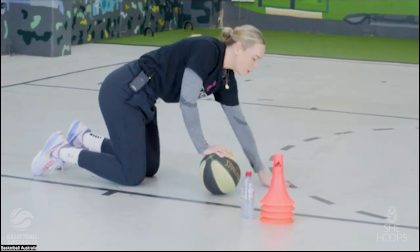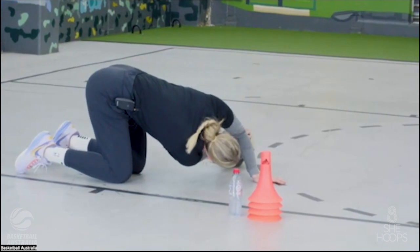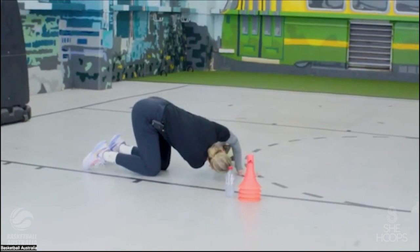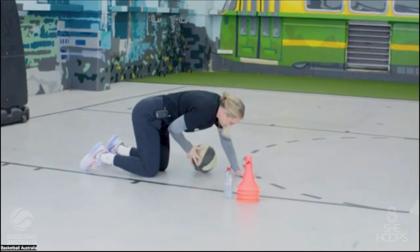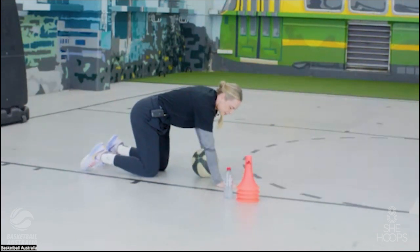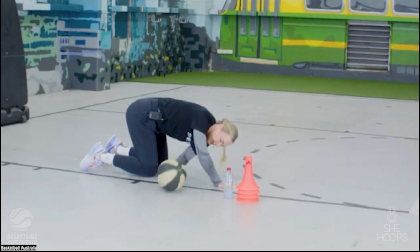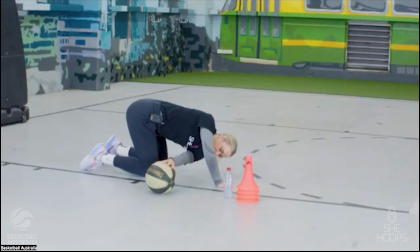For this one you need your ball. We're on all fours still with one hand on the ball. We're just going to push it under our arm, look under that arm that's on the ground, bring the ball up, and then wave that hand to the sky. Hand back on the ball, push the ball under our arm, look through the gap, bring it back up, wave to the sky. We'll do four of these, then swap hands.